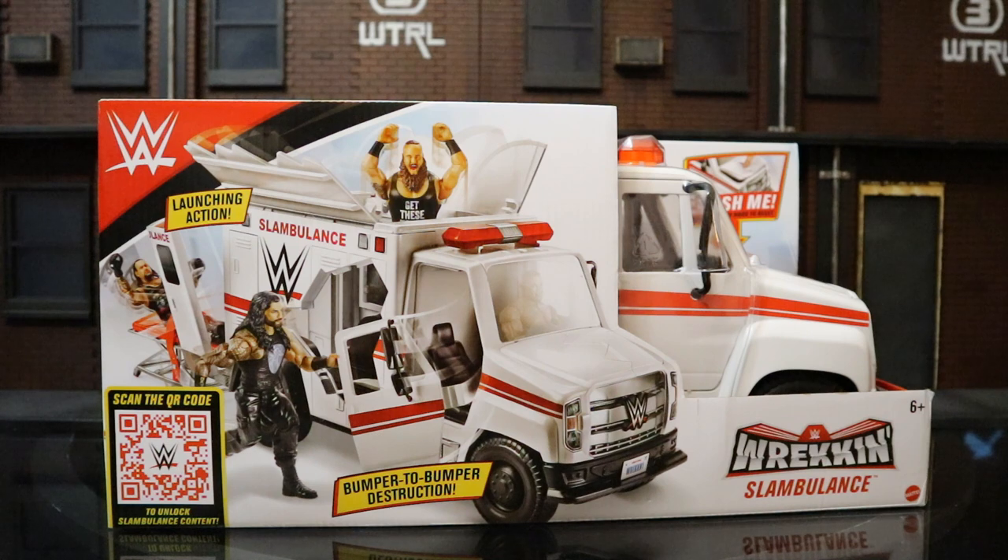I was also thinking if someone had the skill or patience, you could probably customize this into a really cool vehicle — an all-black van of some sort. Maybe a SWAT unit, because it already has a siren on top.